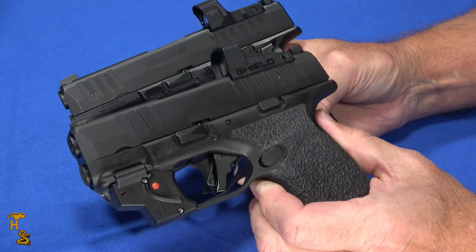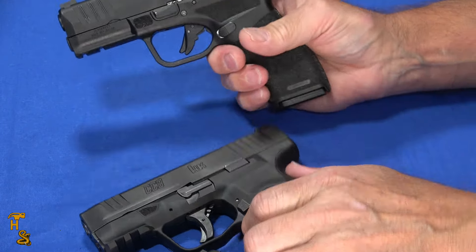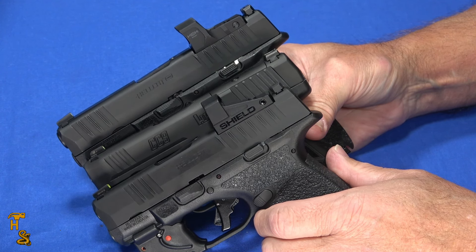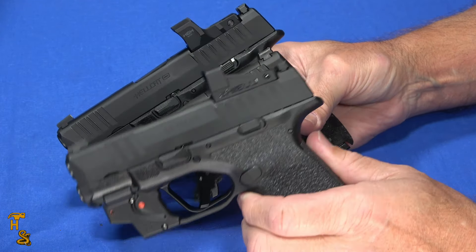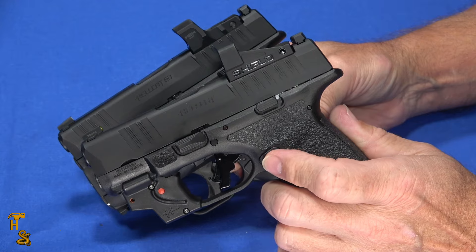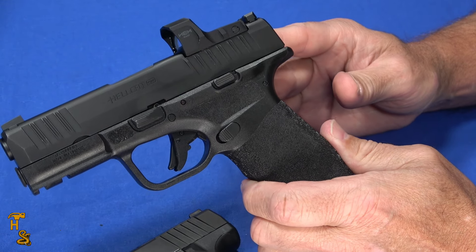The grip height on the original Hellcat is 4 inches, 4.6 inches on the CC9, and 4.8 inches on the Hellcat Pro. Width is roughly the same — the Hellcats are advertised as an inch, the CC9 is 0.99, and that 0.01 isn't going to make a difference, so for all practical purposes they're the same thickness. Weight follows the same pattern: the original Hellcat is 17.9 ounces with the flush mag, then at 20.4 is the CC9, and then at 21 is the Hellcat Pro.